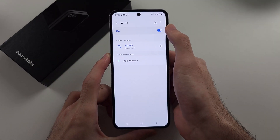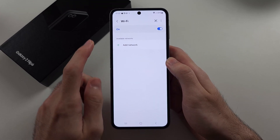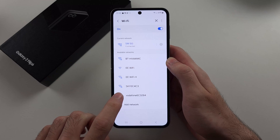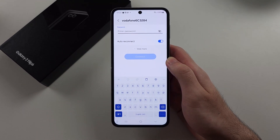Make sure Wi-Fi is on — tap the toggle to turn it on. Now see if your Wi-Fi network is showing. If it is, tap on your network, enter your password, and tap Connect.